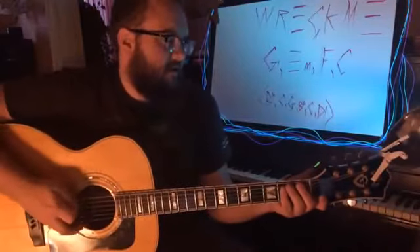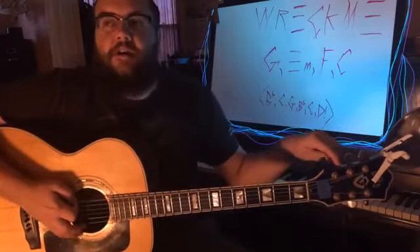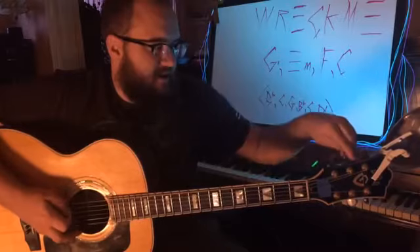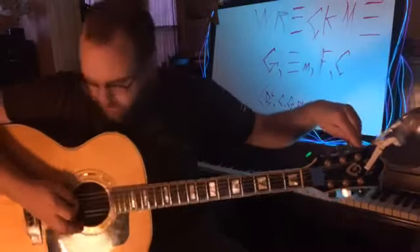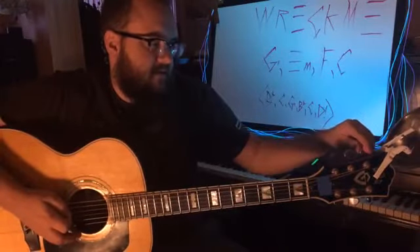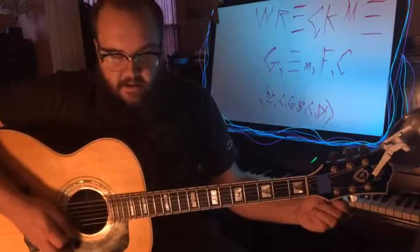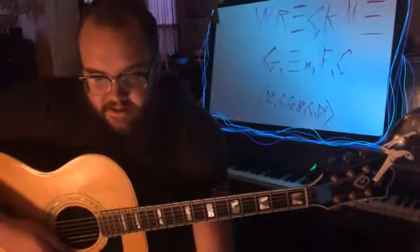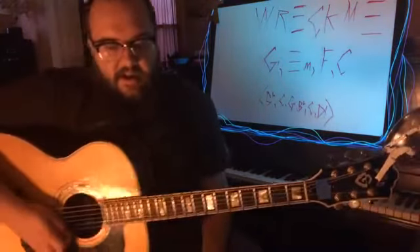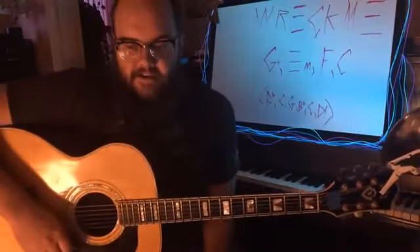I'm going to tune up real quick. I had a bunch of tacos — taco nachos — which is a confusing thing because I think it was just nachos, but they were called taco nachos, and I'm feeling a little bit ill. Anyway, I'm going to teach this song the beginner's way and then the way I do it. Feel free to comment — I've got my laptop down here so I can answer any questions.